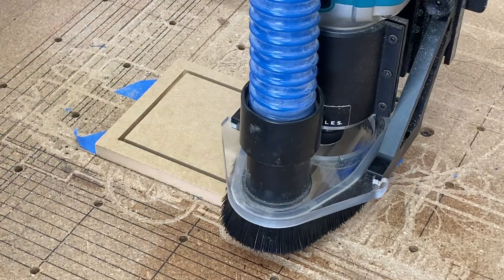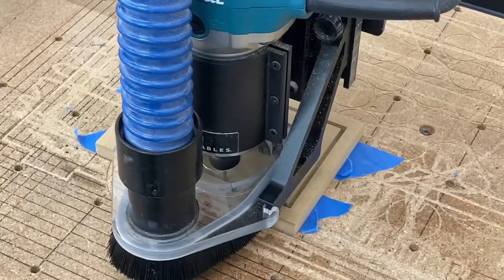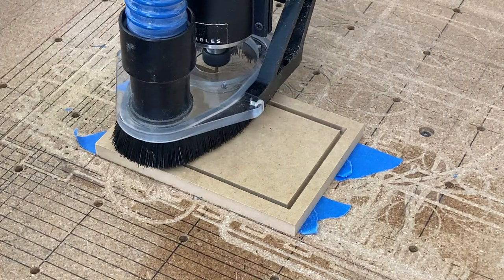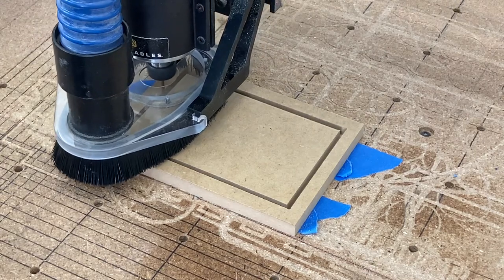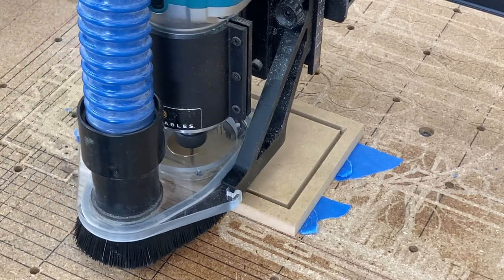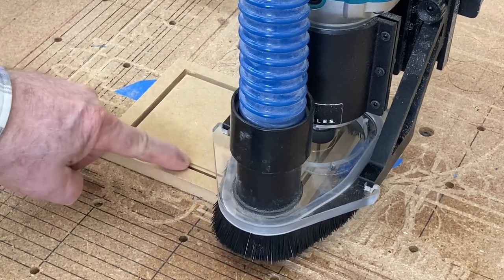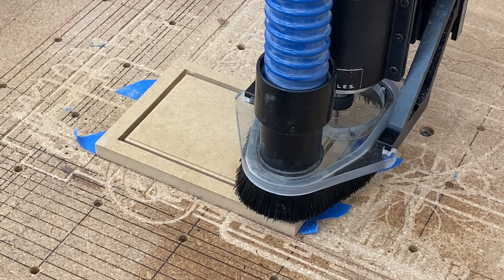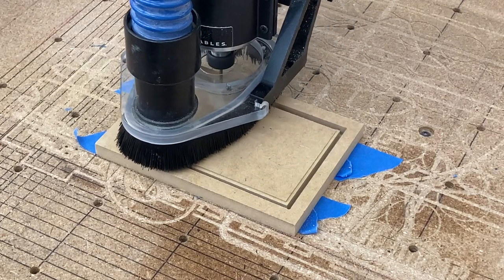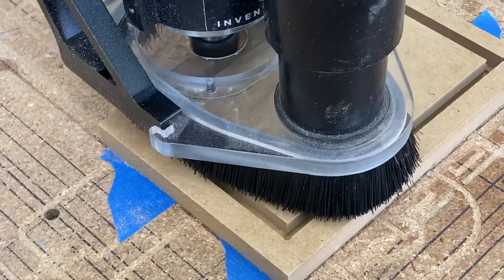The way this picture frame rabbet is designed is that it is cutting down three-eighths of an inch. This material is a half-inch thick, so with it cutting down three-eighths of an inch, it will be leaving one-eighth of an inch as a reveal. The depth of three-eighths of an inch allows for all the different items — glass, picture, sometimes a mat, and a foam board or cardboard backing. After finishing the rabbet cut, it comes back to the surface and begins the cutout, carving all the way through the half-inch material to create the picture frame window.